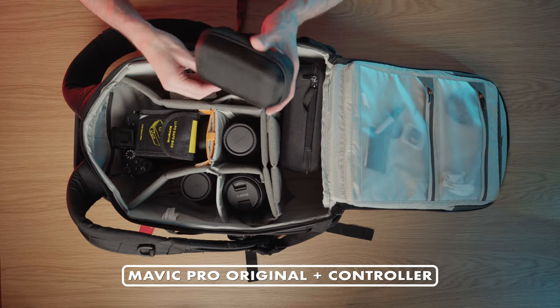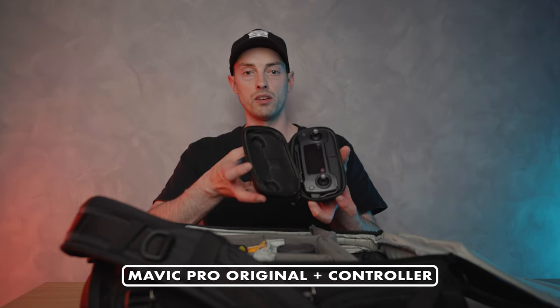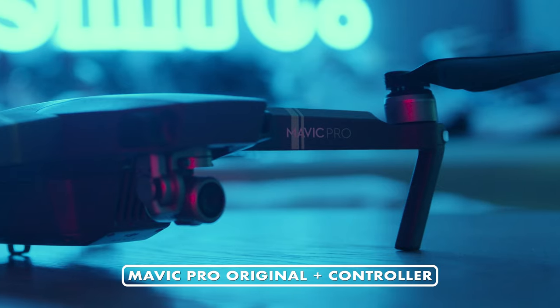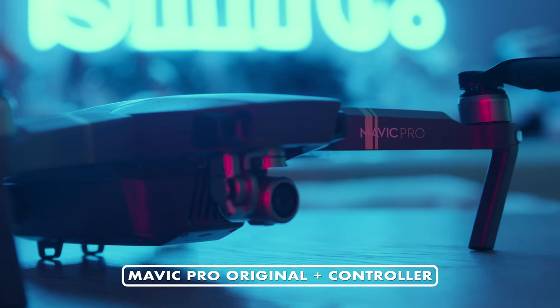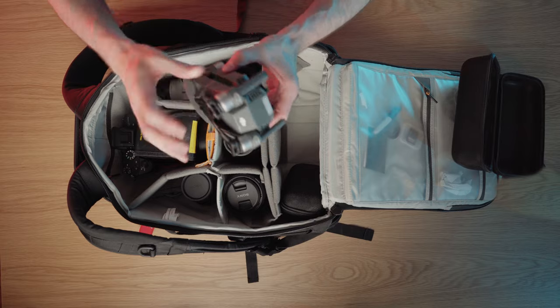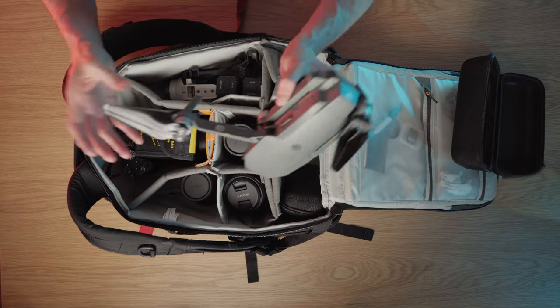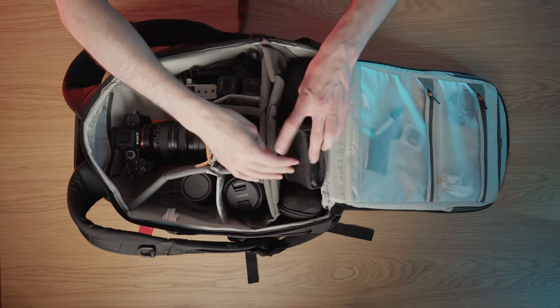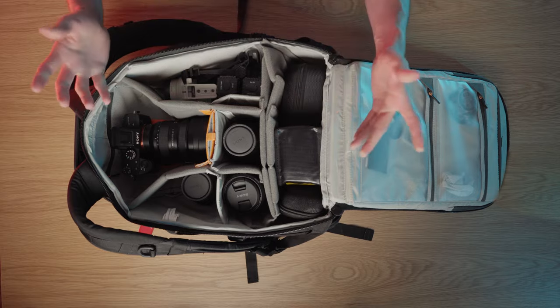For my drone I use the Mavic Pro — the original Mavic — I got it when it first came out. The controller fits quite nicely in this compartment, and here's the drone itself. I've crashed it several times, so I now have these slightly larger propellers which claim to make it quieter — I'm not sure I agree, but hey! Spare battery and that all fits on top. I usually try to travel with it because it covers everything from video recording to photos to using the light painting kit.